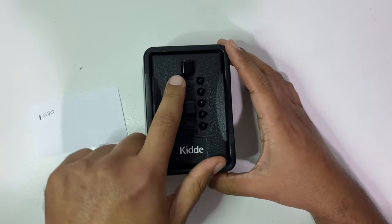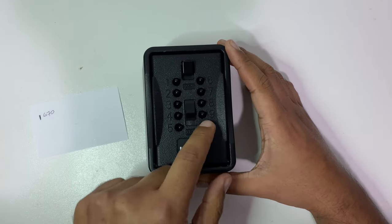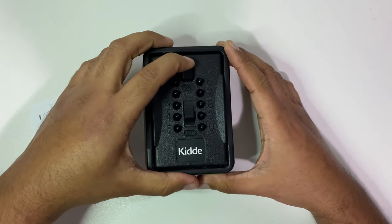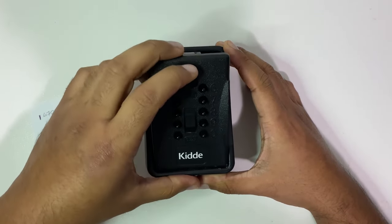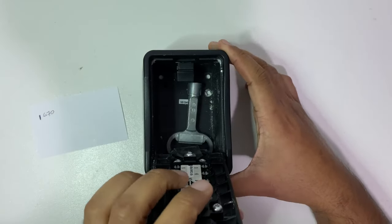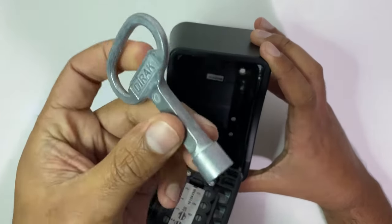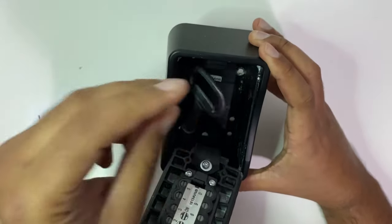So we had one, six, seven, zero. Let's try that. That worked! There we go. What's inside? Another key.